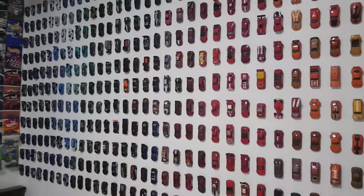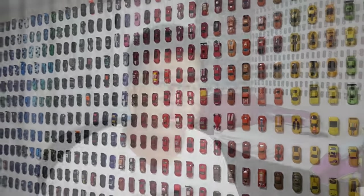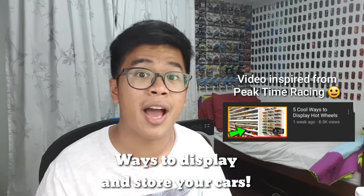As diecast collectors, there comes a time in our life where we just have too many cars in our collection. If you're just like me, I have lots of cars in my room and every nook and cranny is filled with Hot Wheels, Matchbox, Tomica, Majorette — you name it. But thankfully, over the past few years, I've sort of devised my own ways of displaying and storing my cars, and that's what today's video is gonna be about.